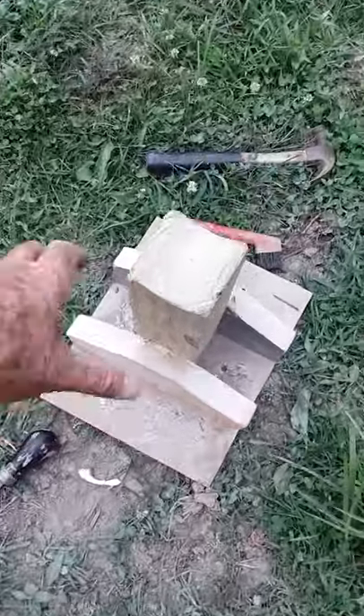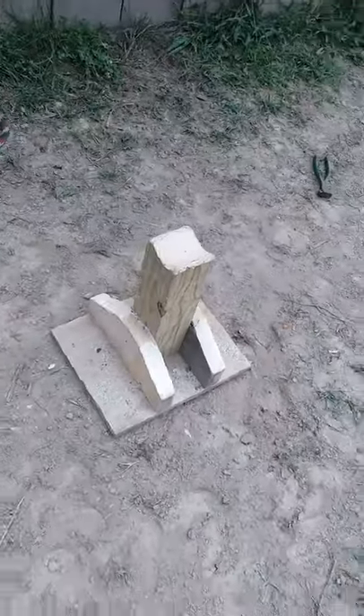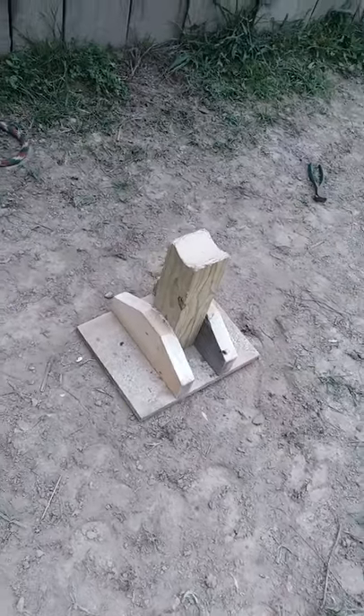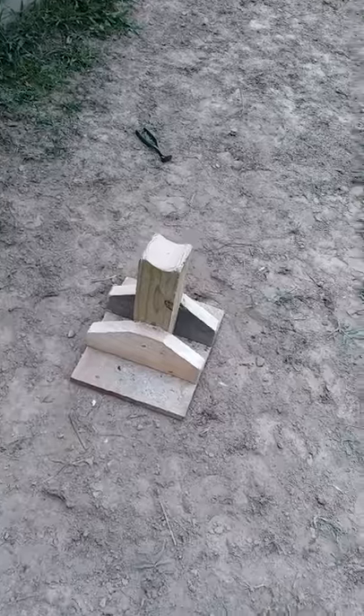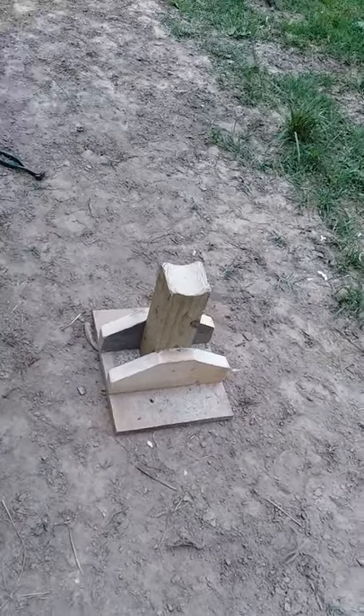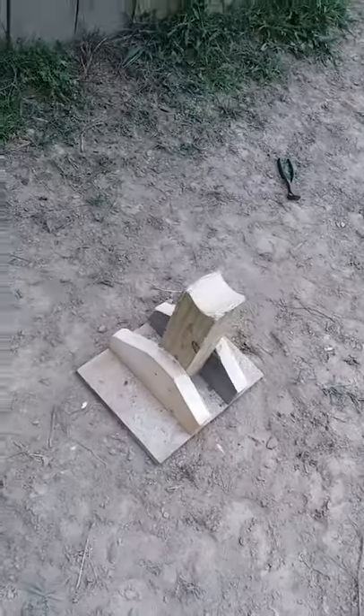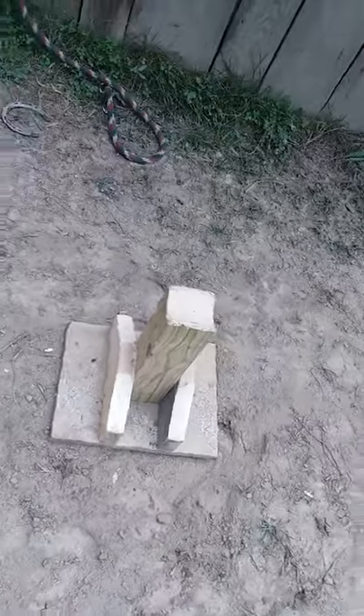Homemade hoof jack. I just got through using it. And according to where you get them, they're made out of metal. Some of them are some heavy duty plastic or something. And I'm sure they're better. But they're anywhere from $80 to $200 and something.